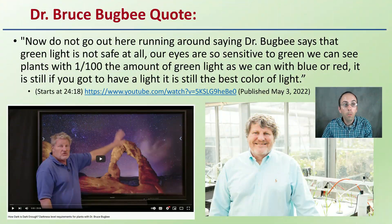Let's start off with that quote from Dr. Bruce Bugbee. He goes on to say: 'Do not go out here running around saying Dr. Bugbee says that green light is not safe at all. Our eyes are so sensitive to green — we can see plants with one one-hundredth the amount of green light as we can with blue or red.'